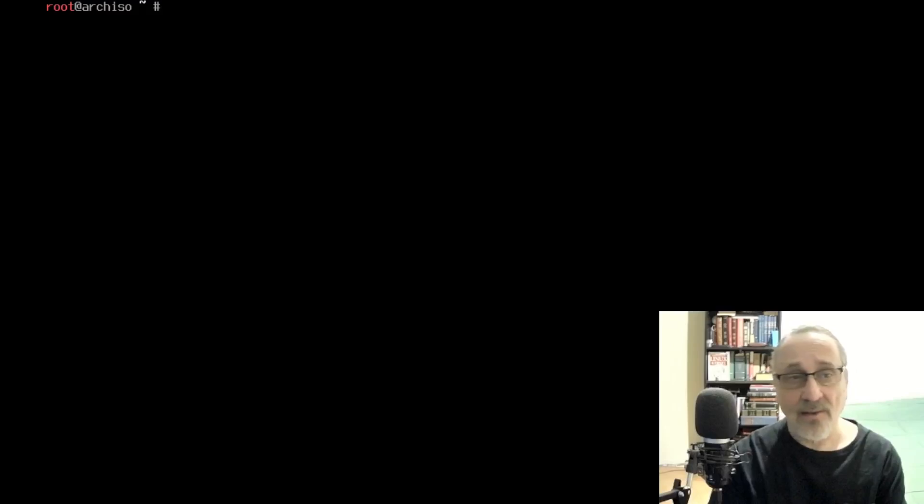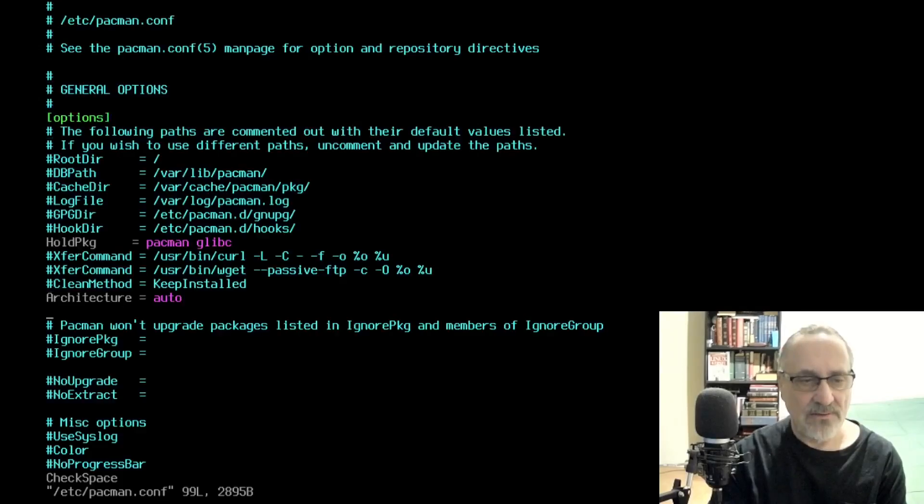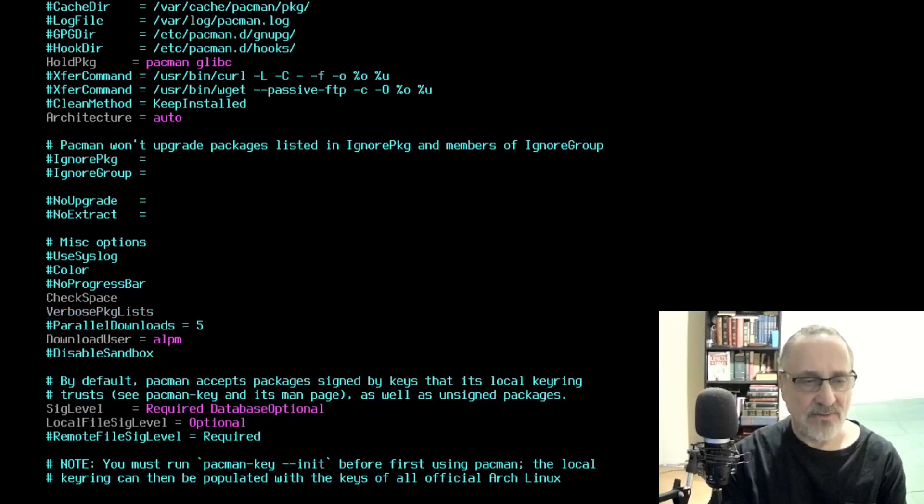I'm going to clear the screen and do vim /etc/pacman.conf. I'm going to go down, get rid of the verbose package list comment, and activate the parallel downloads. And I'm going to save the file and quit.